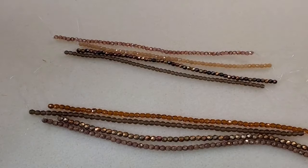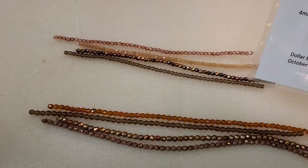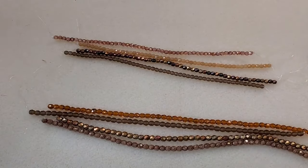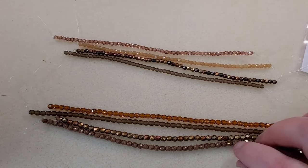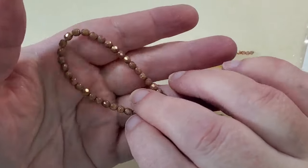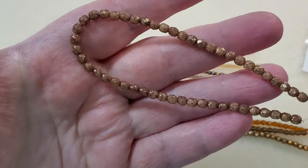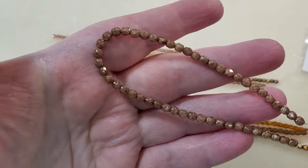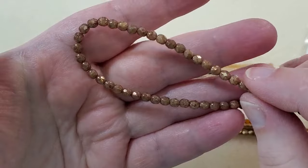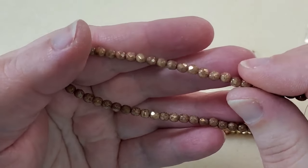I've got the Dollar Bead Bag first here, and it comes with a little list that tells you what everything is. These are the four-millimeter strands. This first one is beige terracotta, I think. No matter what it is, it's beautiful — really, really pretty. I love the finish on that.